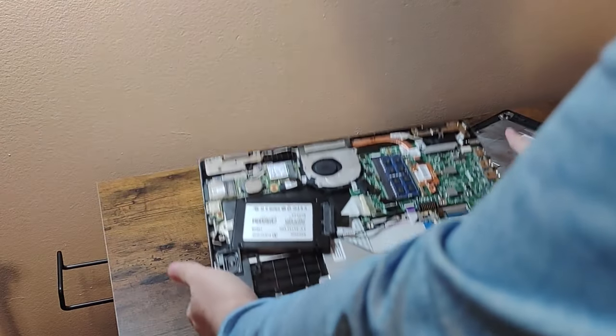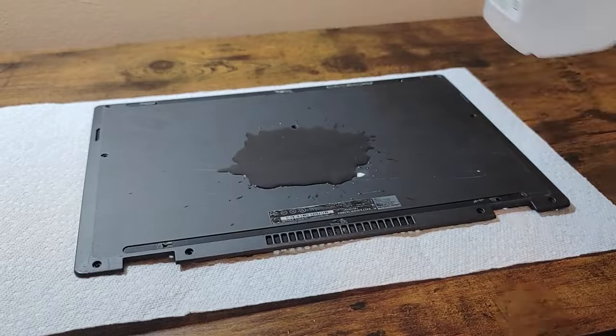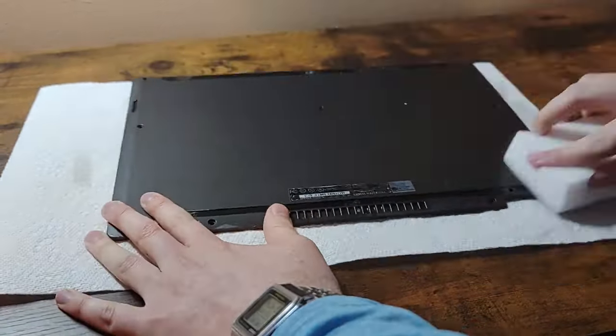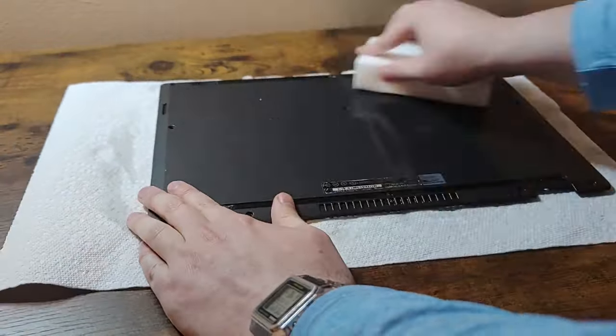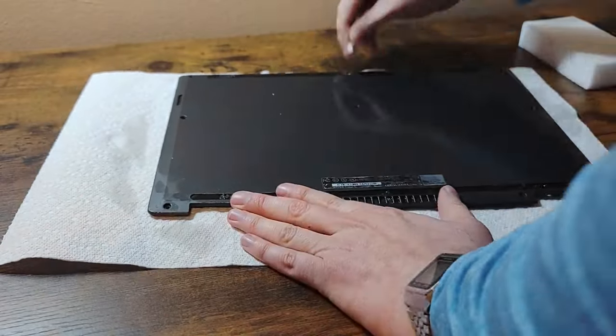Removing the cover, I could see that there was no battery and no caddy for the SSD. The first thing I did was clean the bottom cover with a dash of rubbing alcohol, also removing some of the old adhesive left behind by the rubber strips.